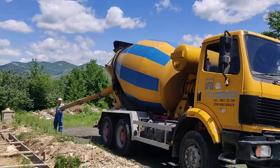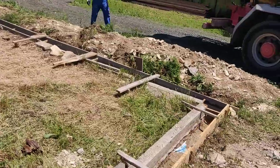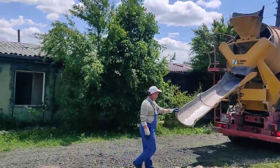We have the cement pour that is going to be pouring into our trenches. And I'm going to get out of the way because he's moving. Hopefully this works well.